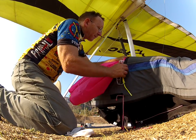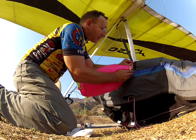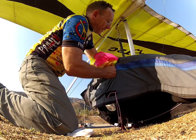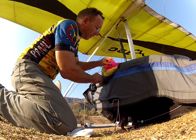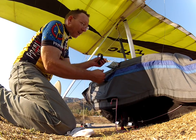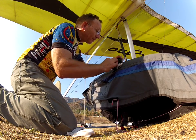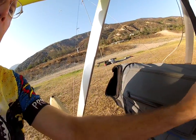You want to stuff everything in. Stuff it, stuff it — it's a long pocket. Clearly punch everything up. Now all you got is that. Put the handle on.